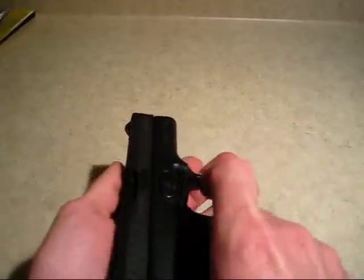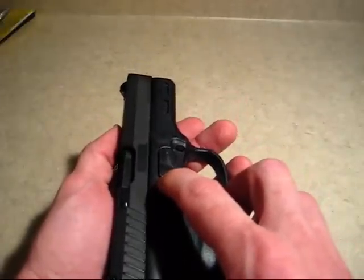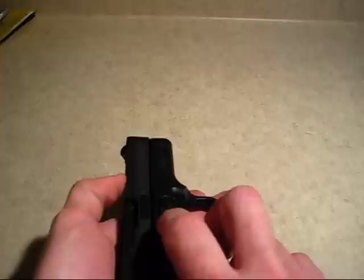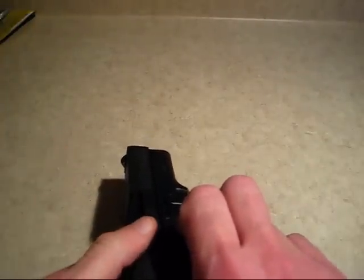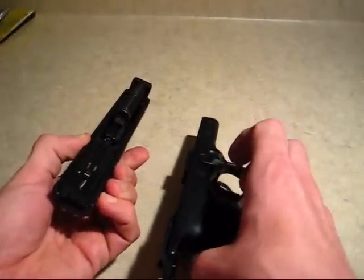At this point we need to push in the key lock. Just push it down and then you will flip the takedown lever down. The slide will pop off. You can then pull it forward and the slide is off of the pistol.